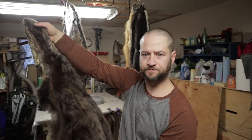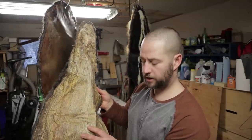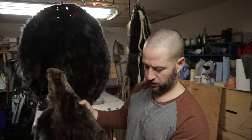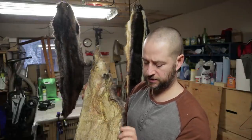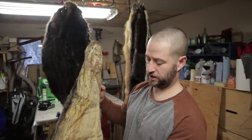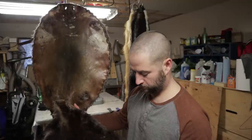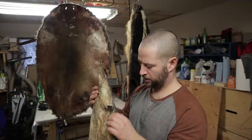Tip number three: when applying the tanning solution, apply a small amount and really work it in well before moving to the next spot. If you put too much on, the oil is going to soak through the leg holes and through the hide itself, getting into the fur, making it an oily greasy mess and you'll have to wash it again. I washed mine a second time with dish soap and then reapplied the formula just to make sure it was properly tanned.